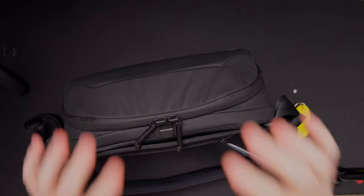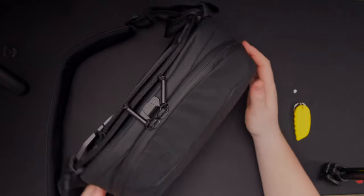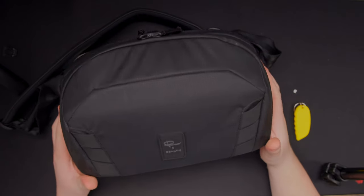Why did I buy this bag over other camera sling bags? One, because I look at the build quality and I think the build quality is amazing on this bag. It's waterproof, it's really nicely built, and I mainly just went for the quality — the fact that this will probably last me a lot of years, over a bag that would have only lasted me a couple of months, maybe a year at max.